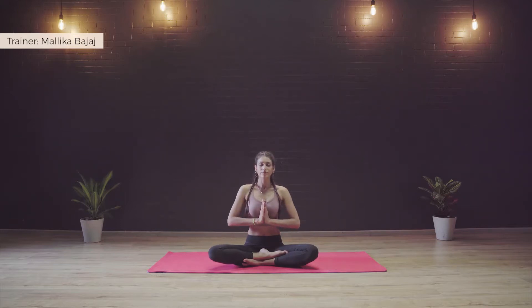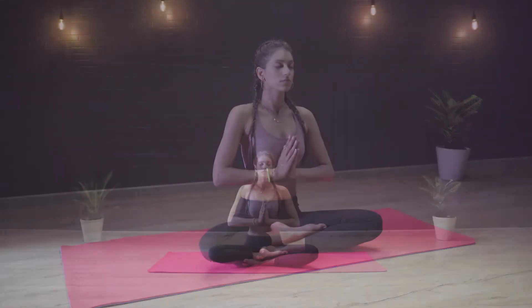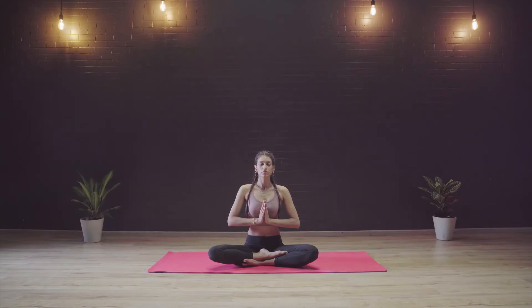We are going to start by taking the hands in Namaste, keeping the chest open and taking a few long deep breaths in this posture. Keeping the neck, spine and head all in a straight line and the chin parallel to the ground. Building our breath awareness here and tuning the mind to the breath.